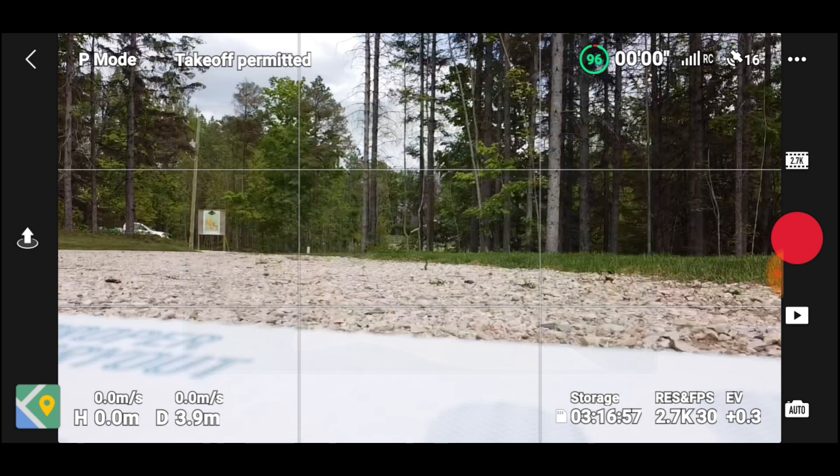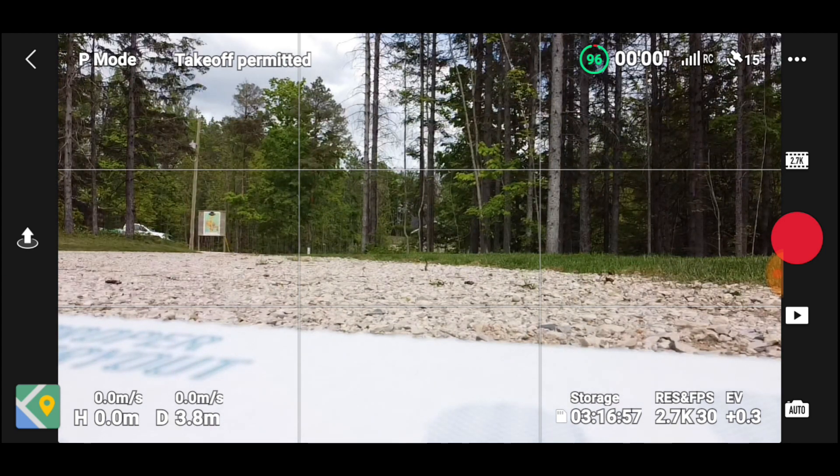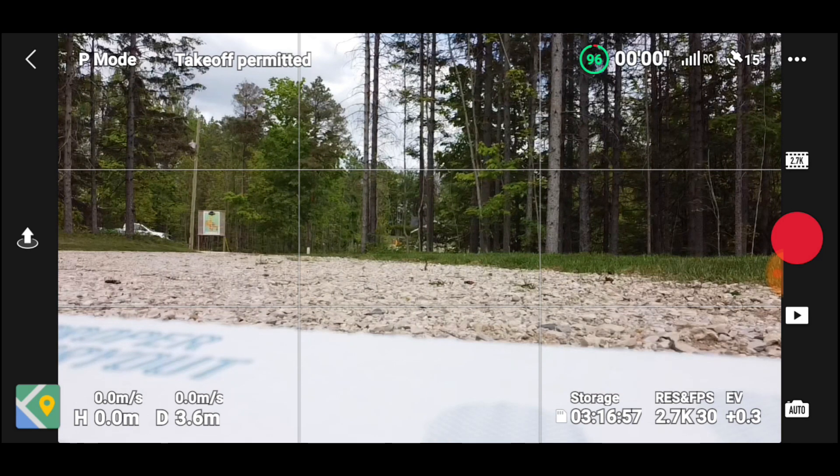With the Mavic Mini I can probably get about a kilometer on a good day, but normally around 500 meters, which is fine around here. I'm just astounded at how stable and comfortable it is to fly over the last two batteries. Let's get it up in the air — we've got 2.7K.